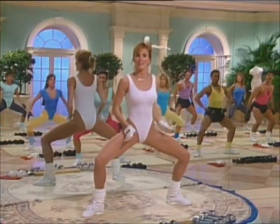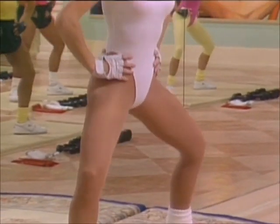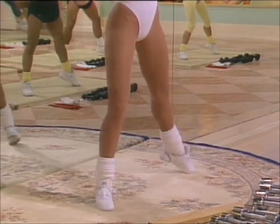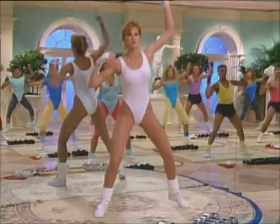Down. Press plié. Up, three — ready. Lift the left leg, up, up, and touch. Lift, lift, up — now. Inward jacks, in.